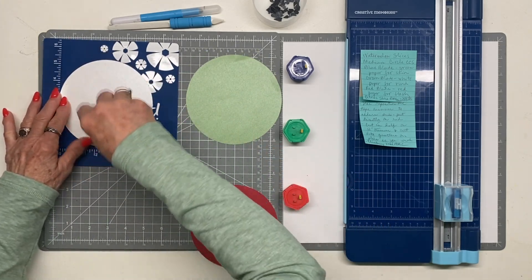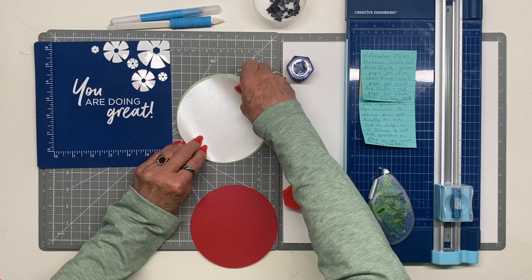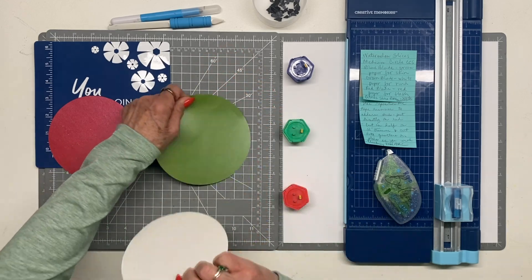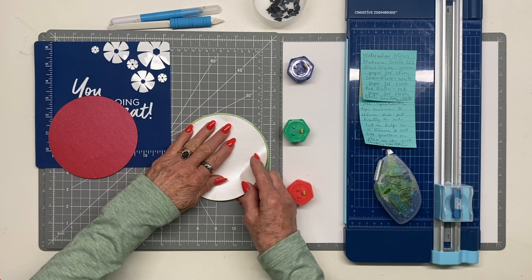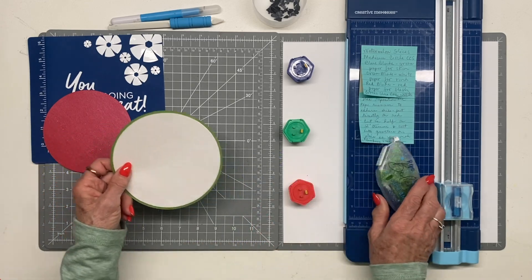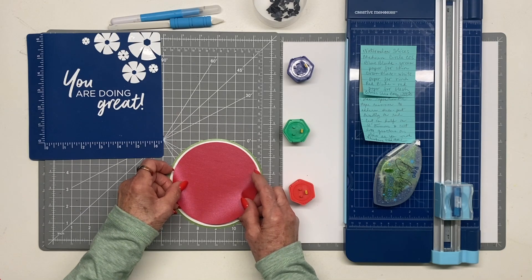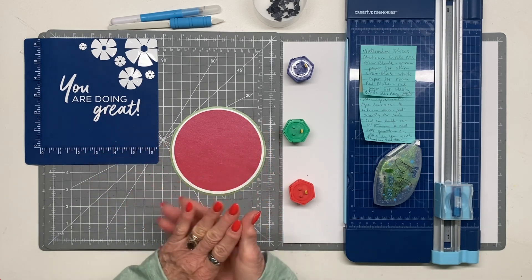Put the rind on top of the skin, then add the juicy red part. It's a little bit off sometimes — that's why we use repositionable tape. I've found that on little pieces of paper like this, it's worth adding a little adhesive; you can clean it with alcohol and a magic sponge, but it holds better when cutting. Now we have our watermelon slice assembled, but we're not done — we want seeds!